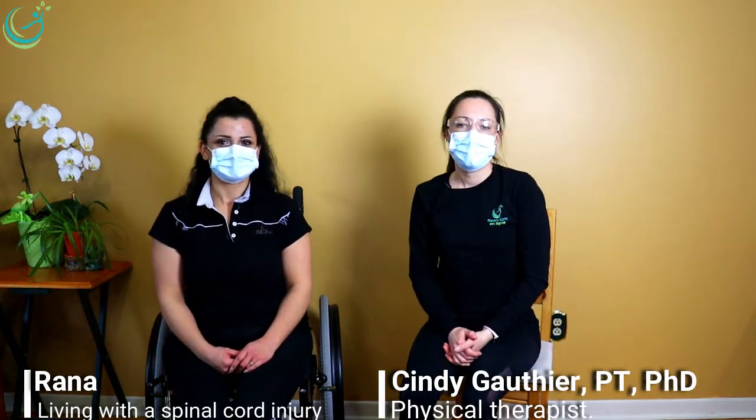Hey everyone, welcome to Neurogymaling. Rana and I, we are happy to be here with you. We hope that you're going well and you're ready to do exercises with us — we are super happy to do exercises with you. Today, we will do abs exercise, trunk exercise on a chair.